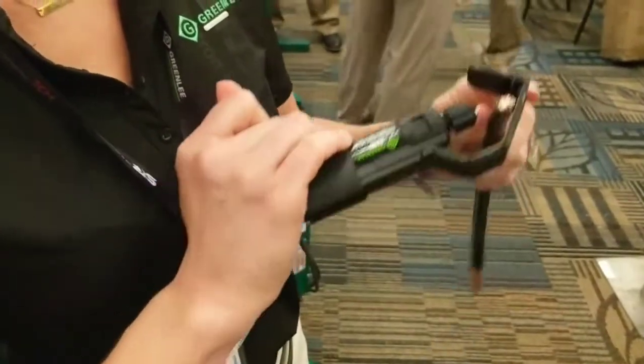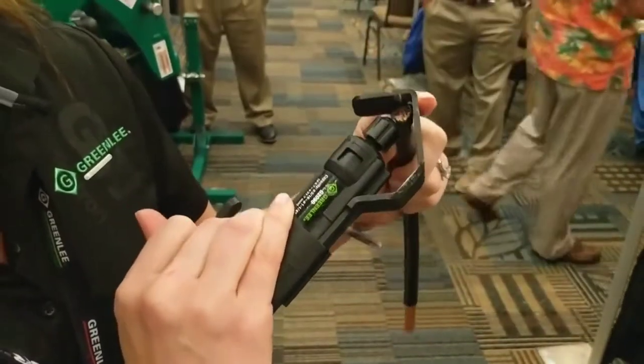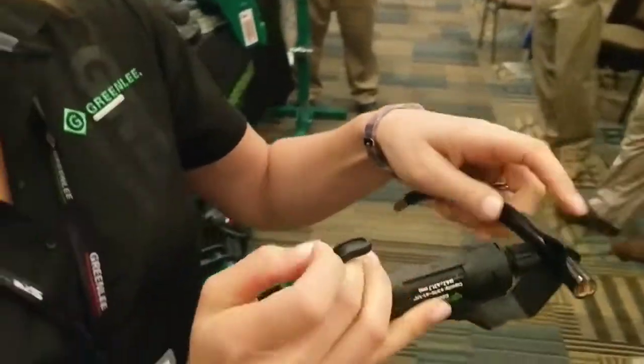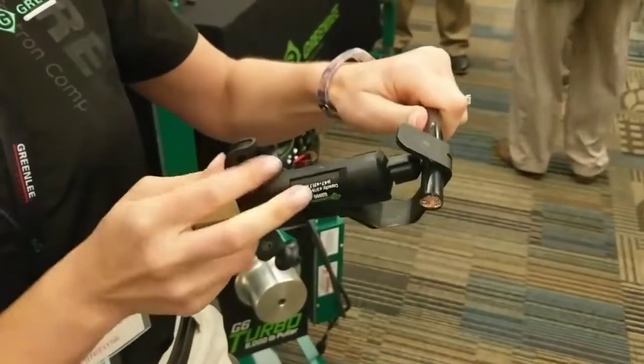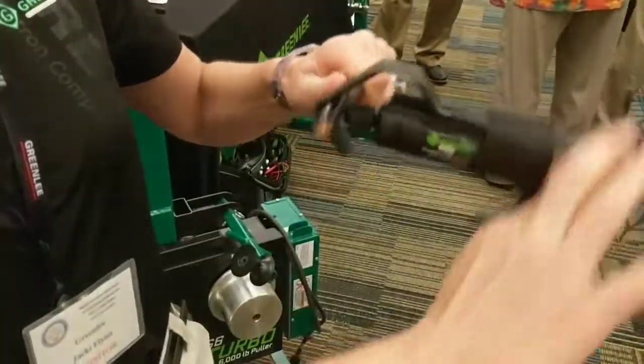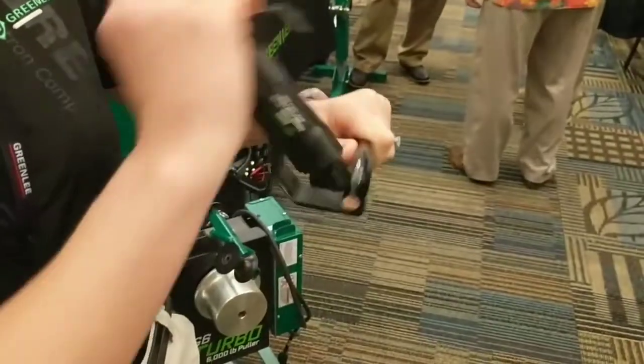This is the G2090 cable stripper. It has an adjustable blade, so I'm going to size it up and put it right outside that wire. Just give it a little push, spin it back about three times toward myself, and then clockwise, spin that right off.